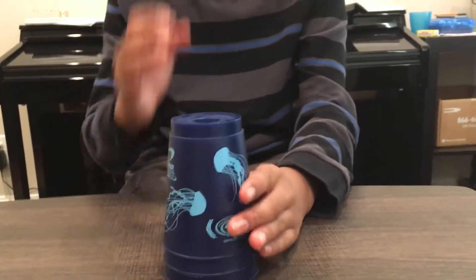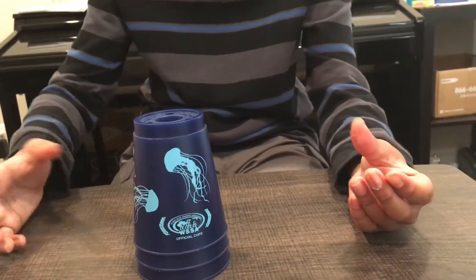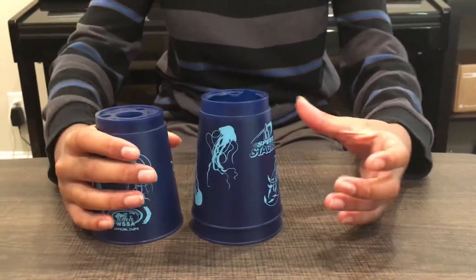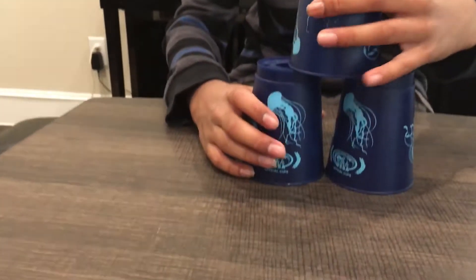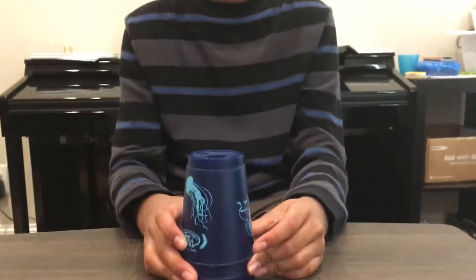Then put it back like that. For left-handed people, if your left hand is your dominant hand, you put your right hand here first, then you do your left hand right here, and done. That's all you need to do for the three stack.